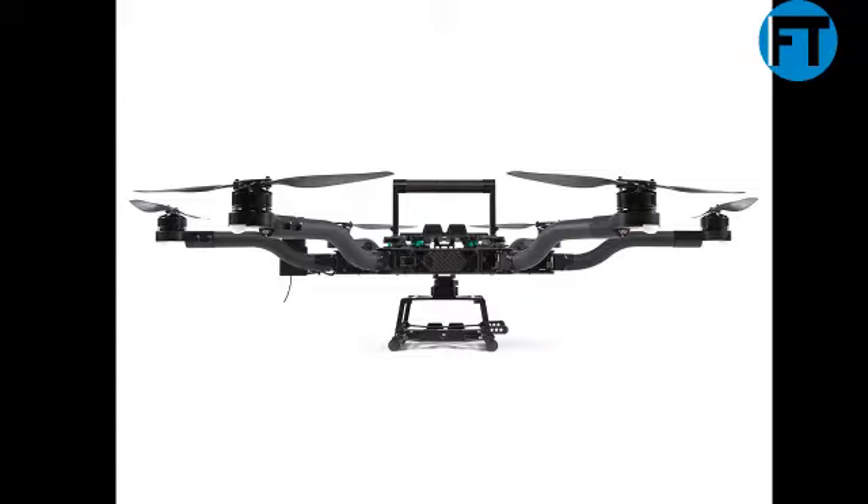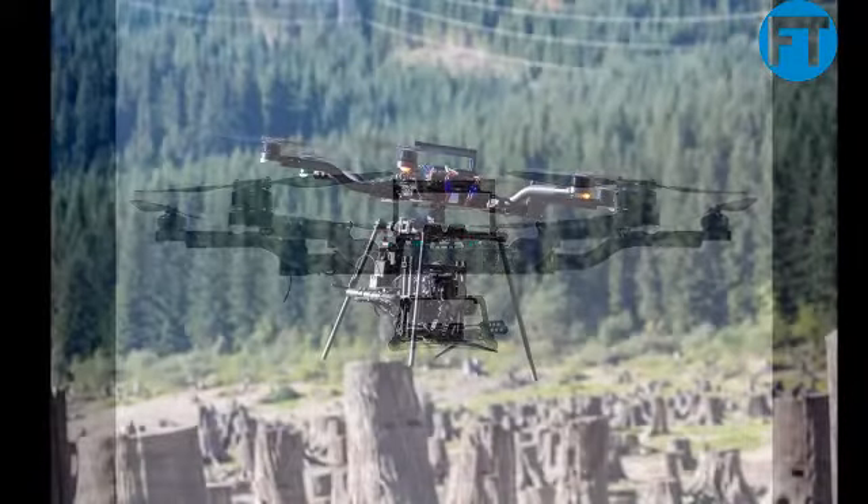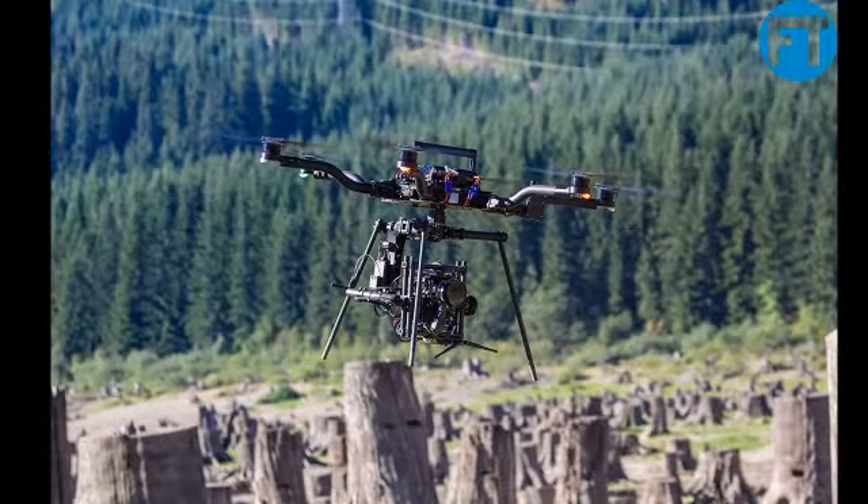It is easy to fly, powerful, rigid, adaptable, reliable, and optimized for up to 15-pound payloads. Confidently fly ARRI and other professional cameras, guided by our state-of-the-art Synax flight controller.